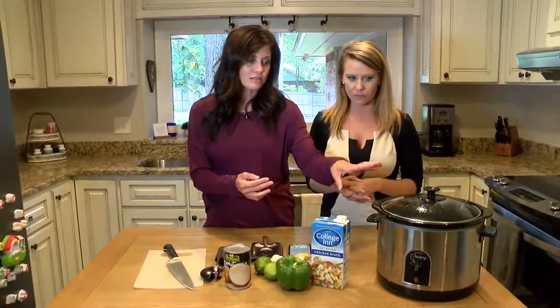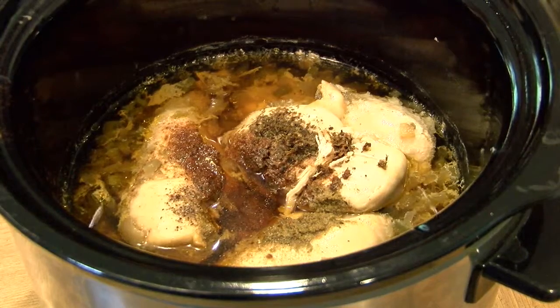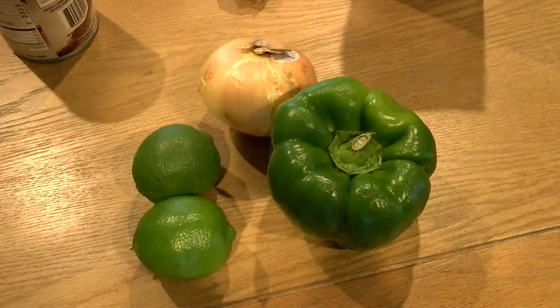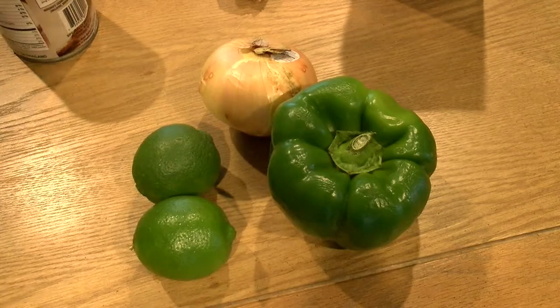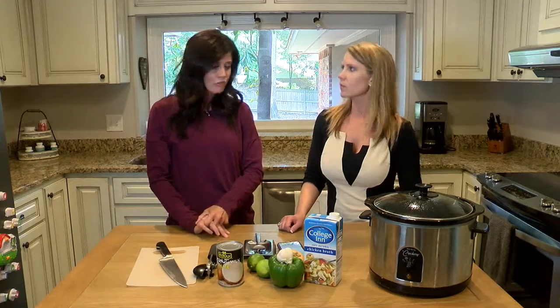Step one, which we have already done, is chicken in the crock pot — about two pounds of chicken breast. Chicken broth is already in there, along with onion, bell pepper, garlic, and spices. It needs to cook about seven to eight hours on low, so you set it in the morning and it's ready after work.